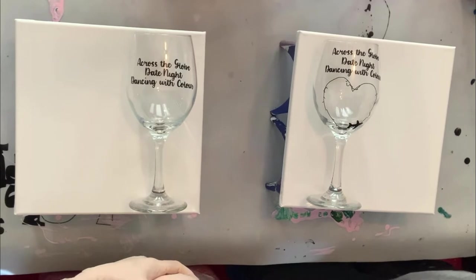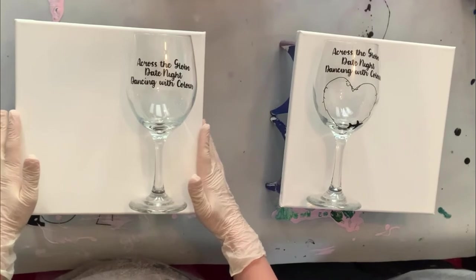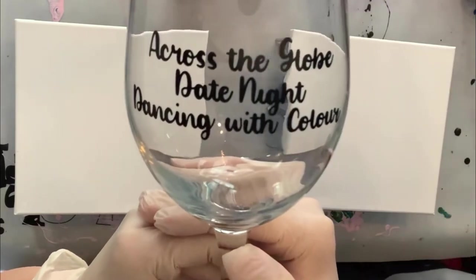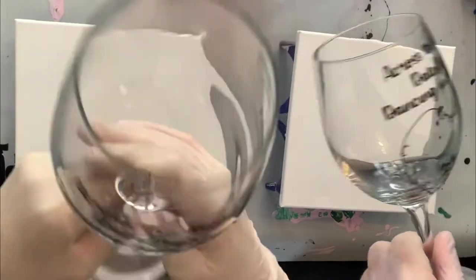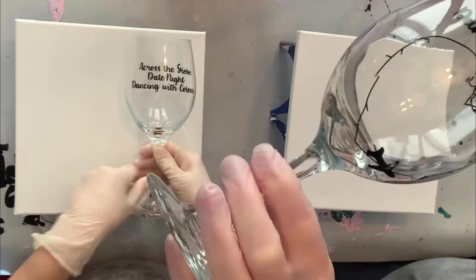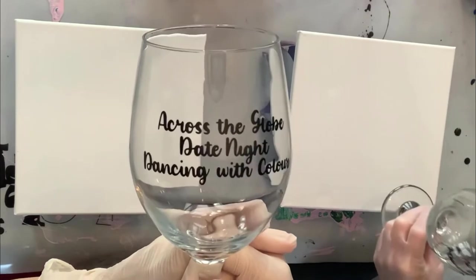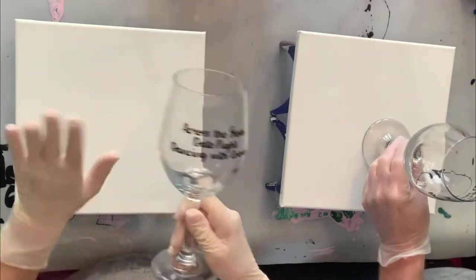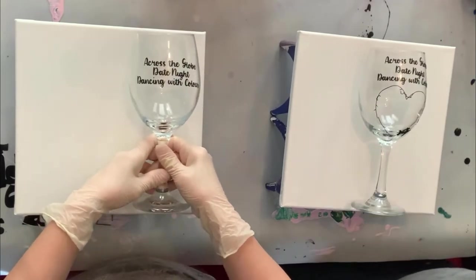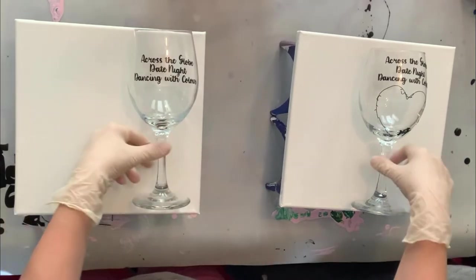So we are doing flip cups today. We each have a 10 by 10 canvas here in front of us. We have our special wine glasses with these decals on them — across the globe, date night, dancing with colors. It's heart-shaped actually. I always set up my camera so that everybody watching sees exactly what I'm seeing, so if you can read it they can read it. Let's go through our colors!